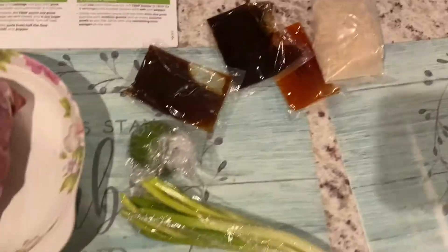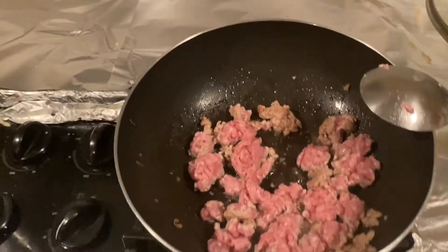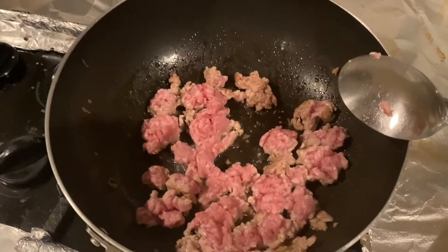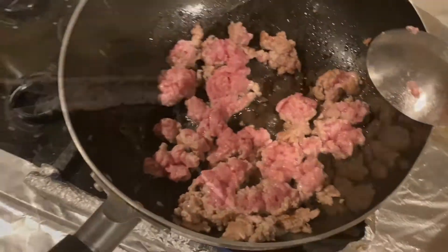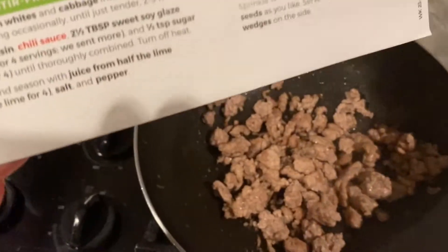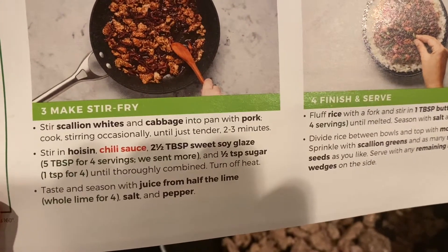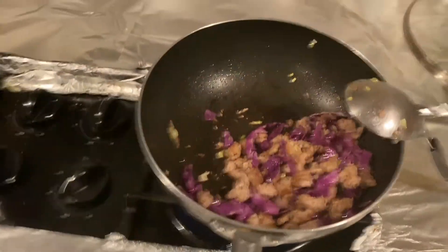Ingredients here — red cabbage. I might cut that up smaller. So I'm putting the pork in, just boiling. Cabbage — I'm gonna cook that first for like 4 to 6 minutes, probably like 5 minutes. I'm cooking for like 5 minutes or so, then I'm gonna add ingredients — scallion and cabbage first until tender for 2 or 3 minutes.